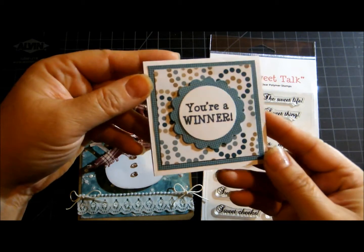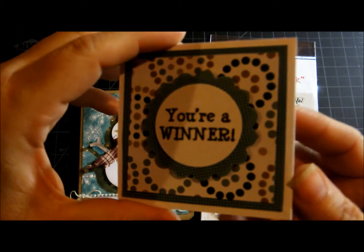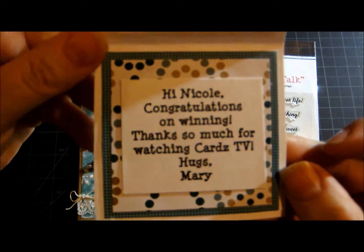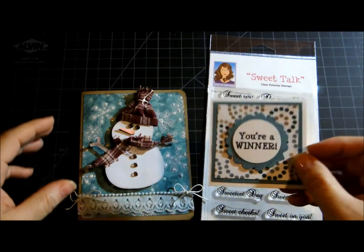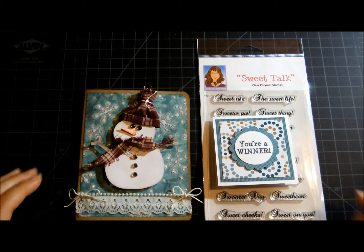And look at this cute card she made me, you guys — isn't that cute? And here's the inside — isn't that sweet? So thank you so much, Mary. Thanks for watching, you guys. I appreciate each and every one of you and I love to read all your comments. I hope you're having a great weekend — thanks for watching! Bye!